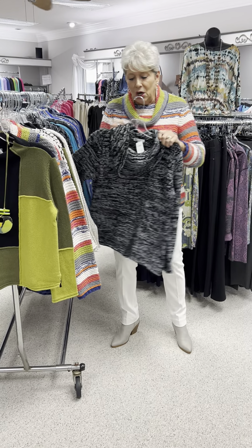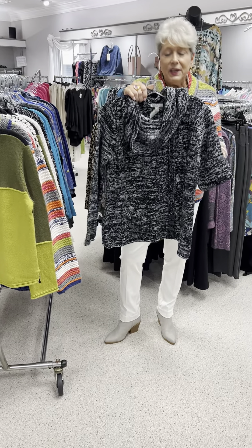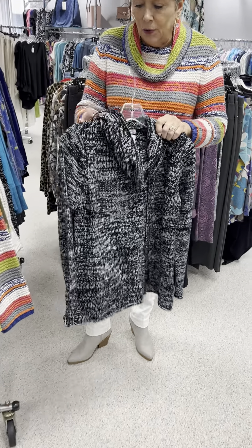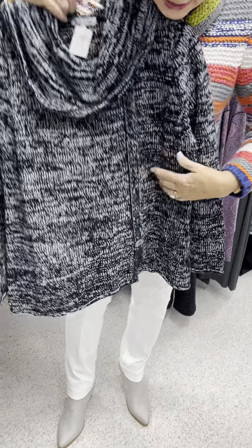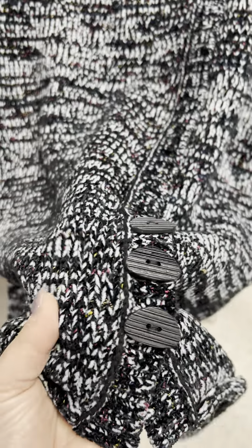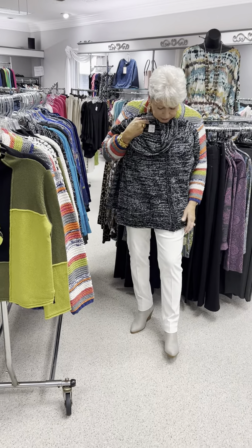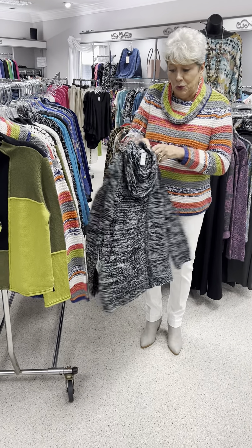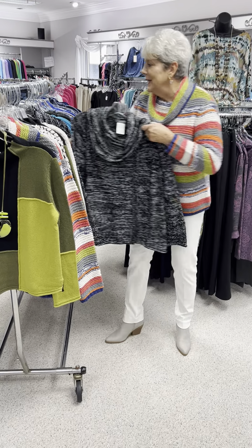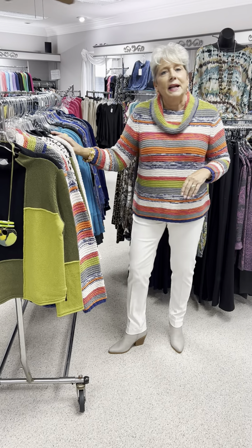The next one is an all-polyester — believe it or not, it feels like a chenille. I don't know that it has the appearance of a chenille, but that's how it feels. It's got your buttons down the side — offset buttons in black. It feels amazing. It's in a kind of black, white, and gray. A very pretty sweater, and it would feel so wonderful with that neck. Priced at $98. I have that in a small, two mediums, and a large.